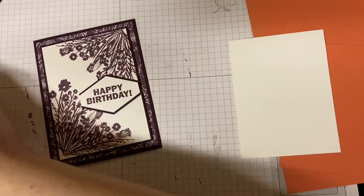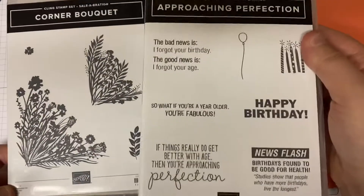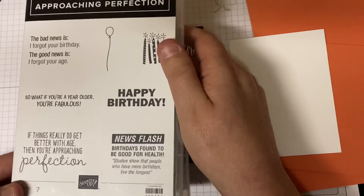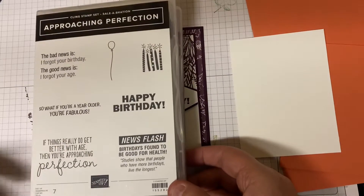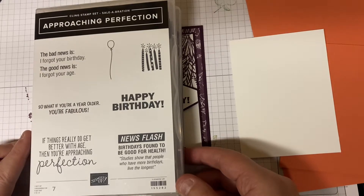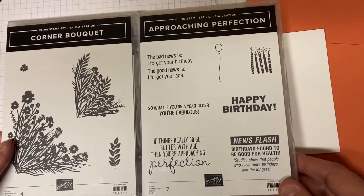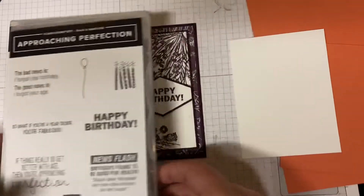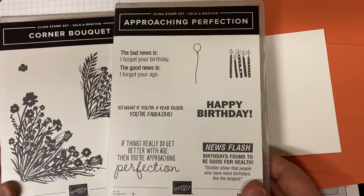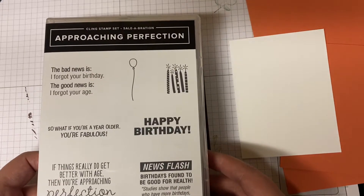For this image here I'm using Corner Bouquet. These two stamp sets are both going to be in Sale-a-bration starting in January. January and February we have what's called Sale-a-bration, and for every $60 you spend you get to pick a free item out of the Sale-a-bration brochure — these are two of those items. That starts Tuesday, January 5th. If you have any questions, please feel free to contact me at amyscreativewishes@gmail.com or on my Facebook page or YouTube channel.